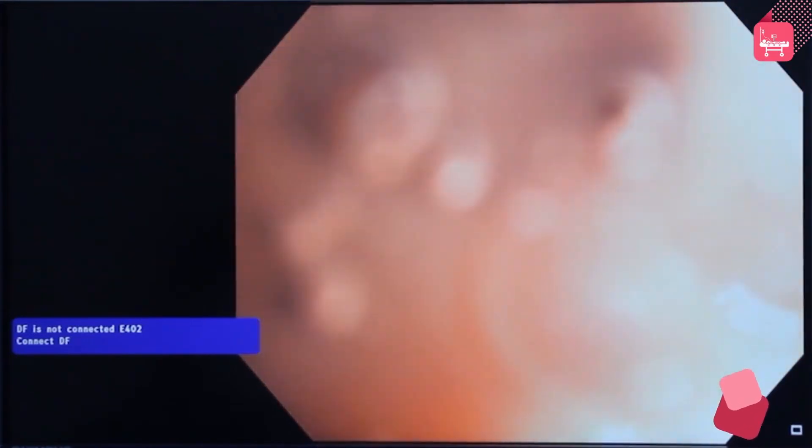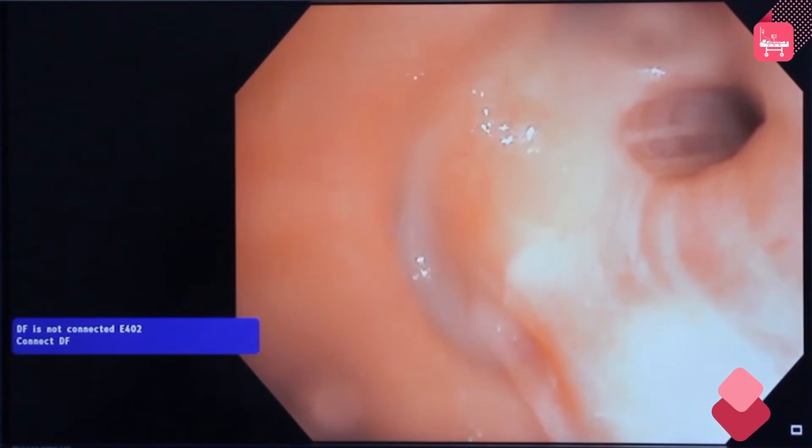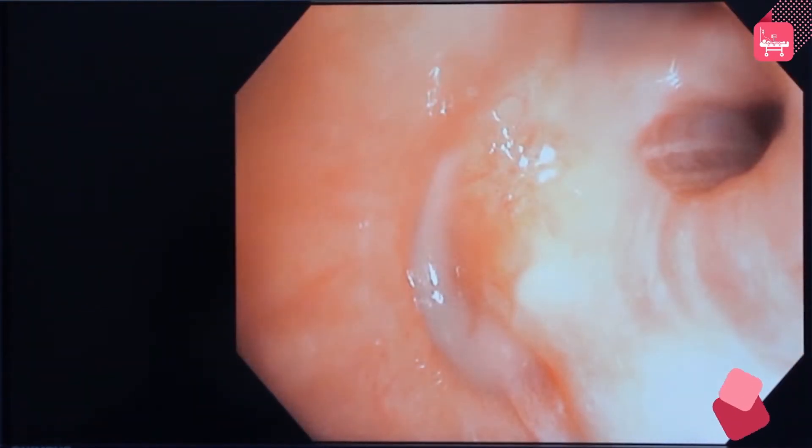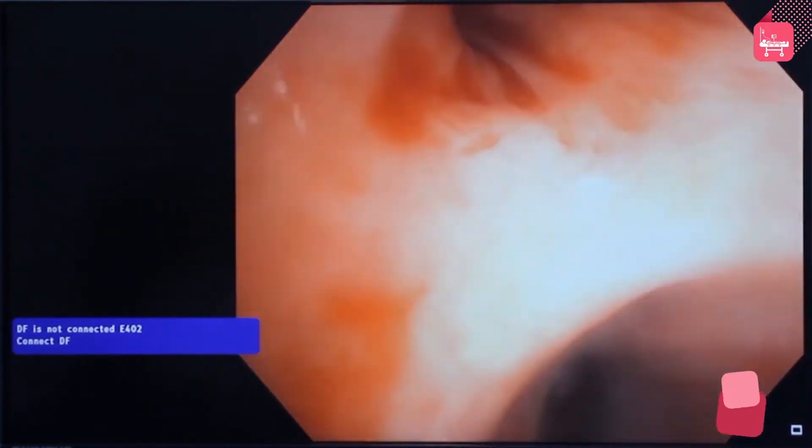Now insert the bronchoscope through the bronchus intermedius. A high amount of mucus secretion is seen in the middle lobe and the lower lobe.